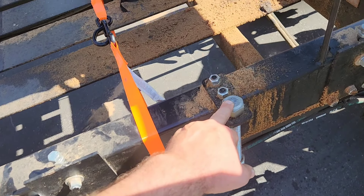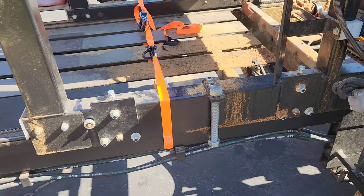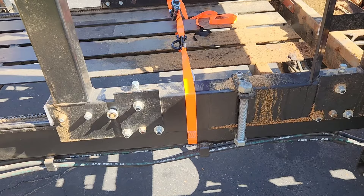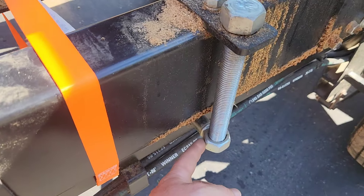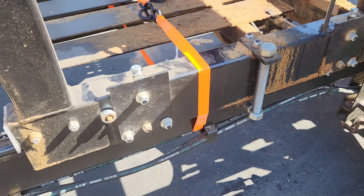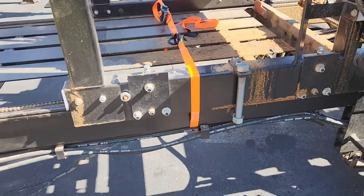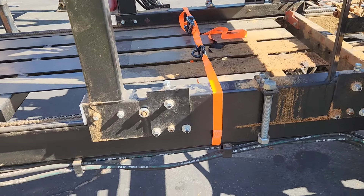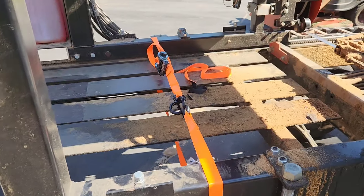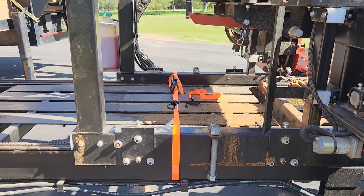I went ahead and tightened down these bolts here, and I also added this strap across here. The reason is one of my buddies, Jack Hudson down there in Mississippi, he travels with his sawmill all the time. One of these nuts that is welded onto this bolt right here broke off while he was driving down the road — only one side, thank goodness, since there's two on there, so you have some redundancy. But I always like to put a little strap on there. Just make sure you clear your hydraulic lines — you don't want it crimping down on hydraulic lines — but that's just extra protection to help keep her in place.